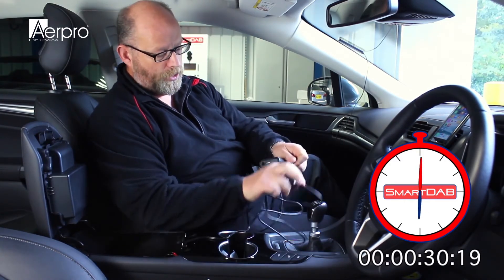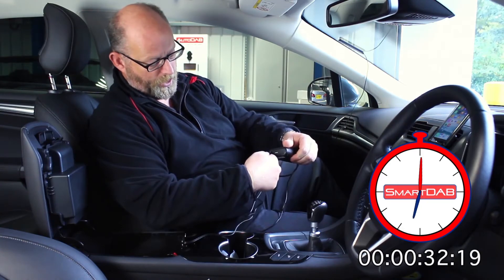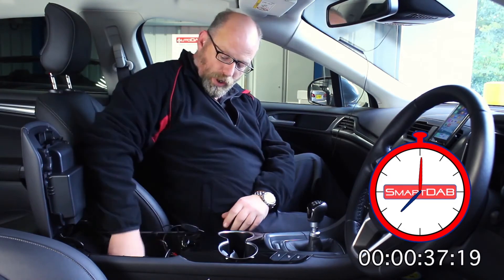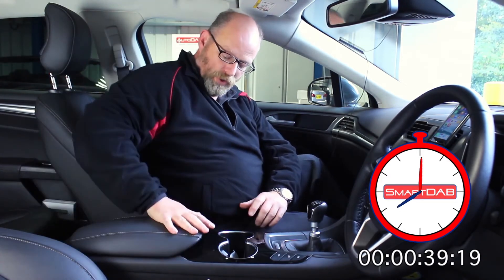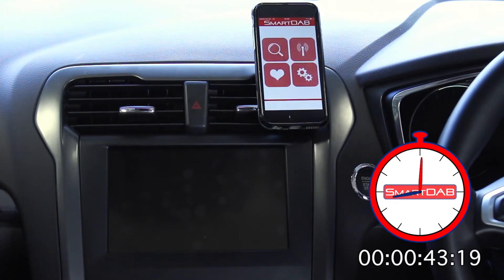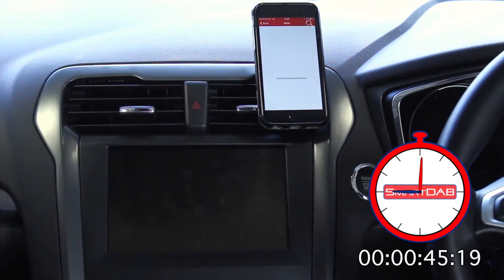Now we need power, so we'll take our Cigar Lighter plug, Molex plug on the other end and insert like this. Plug in the Cigar Lighter there and stow it away nice and neatly in the centre console. We can then go to our phone, go to the Smart Dab app and scan, and we'll turn our radio on so that we can hear when the station has come through.